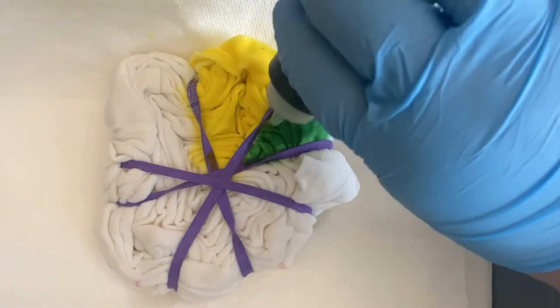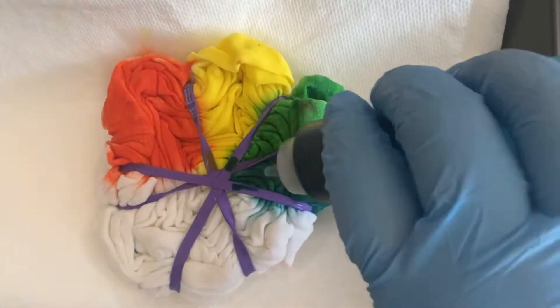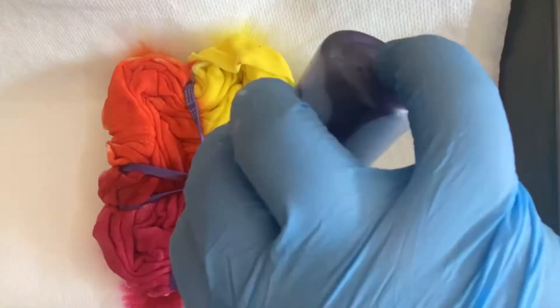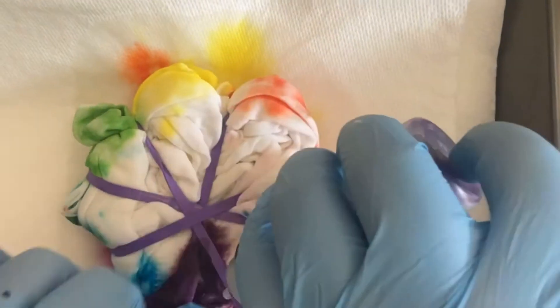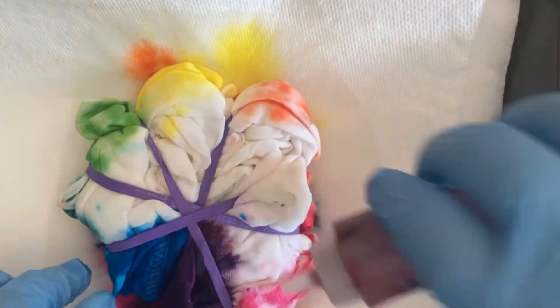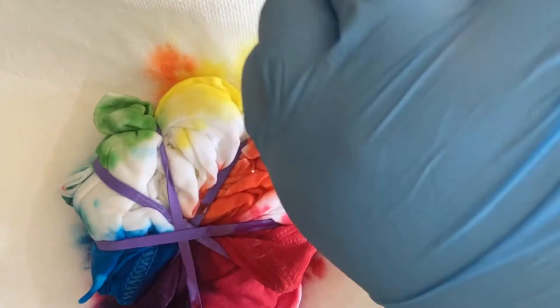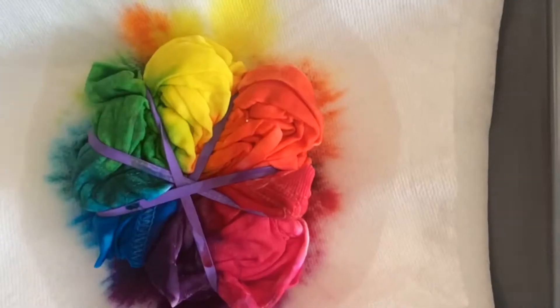Now to make a rainbow spiral, you're going to want to start with whatever color of the rainbow you choose — I chose yellow. Then you just go to the next color in the rainbow. I did yellow to green to blue to purple to pink to red to orange and then back to yellow. Then flip it over and do the same colors on the other side. You'll notice I have a paper towel in the bottom of my tray to catch any excess color that drips off, because I really don't want any mixing of colors, especially cool and warm tones together.